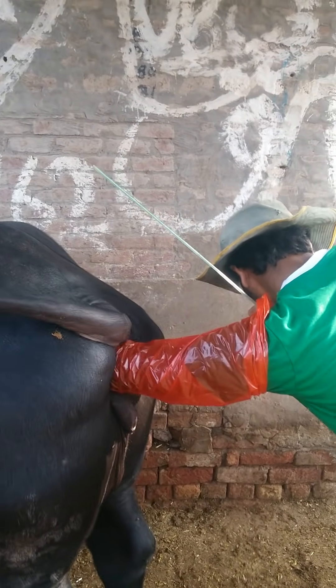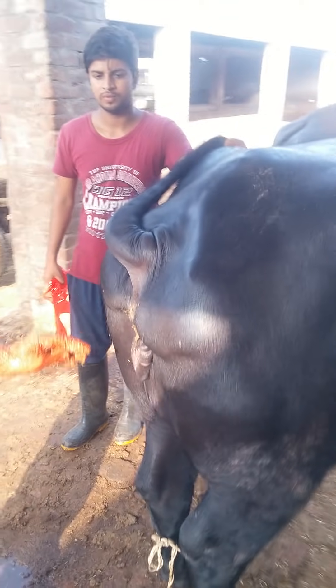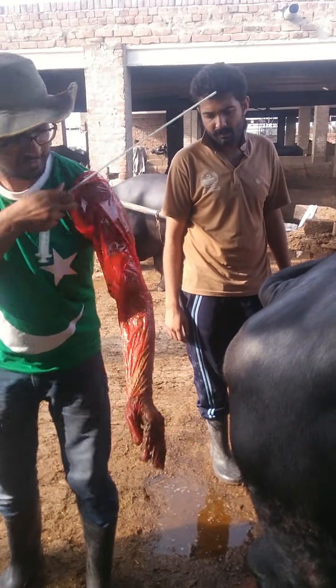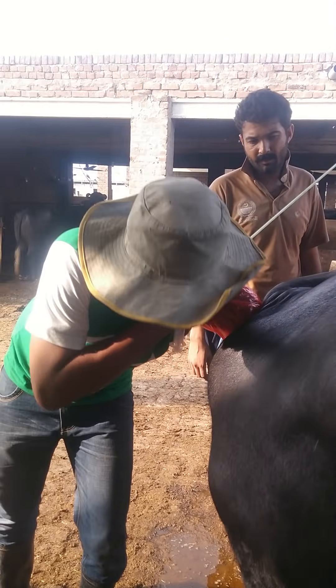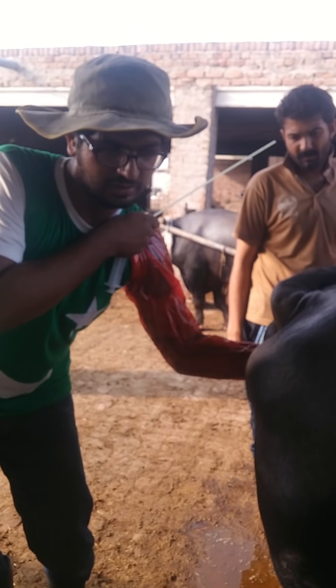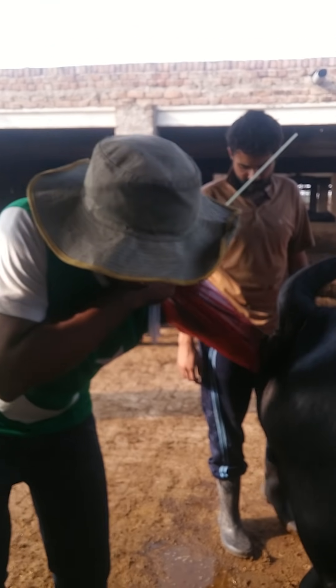The first important step is you have to completely remove all the manure from the track. The track must be clean. There must be no manure in it, as this will hamper your procedure.